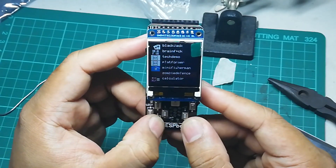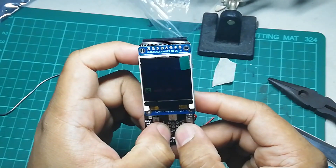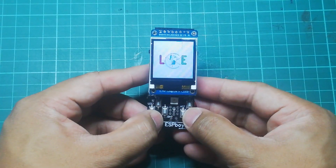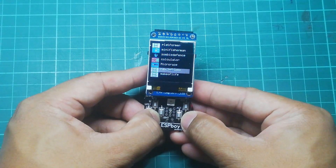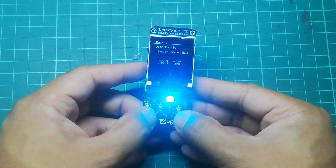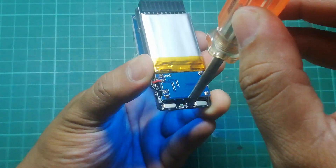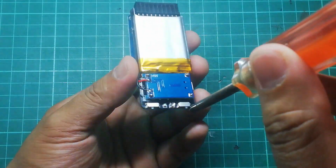If you run into any problems — for example the unit not turning on or something unusual happening — just double-check your connections. Now that you have a working ESPboy, the next step is to calibrate the volume. Boot the ESPboy and open the sound test application. Music will play and you can adjust the volume using the variable resistor at the back — clockwise lowers the volume, counterclockwise increases it.